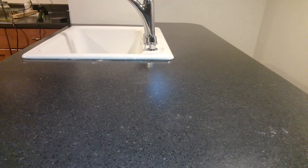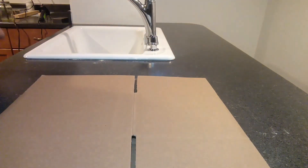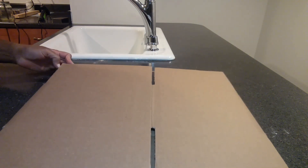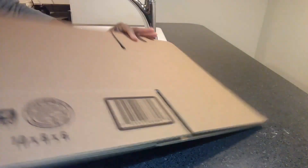Hey and welcome back to my channel. Today I have more Christmas DIYs to show you. First we're going to start off by using this box that I got from the Dollar Tree — we'll be making some Christmas boxes.